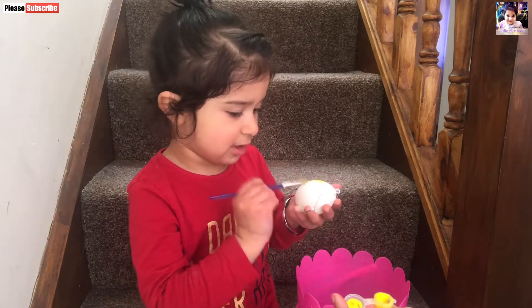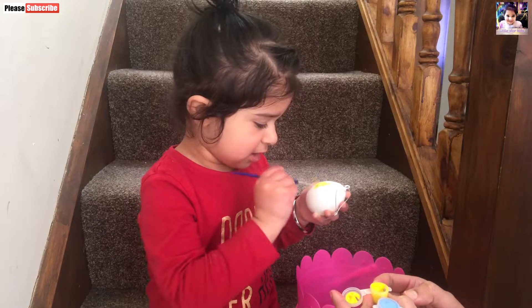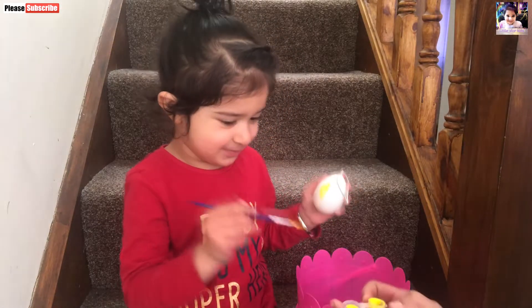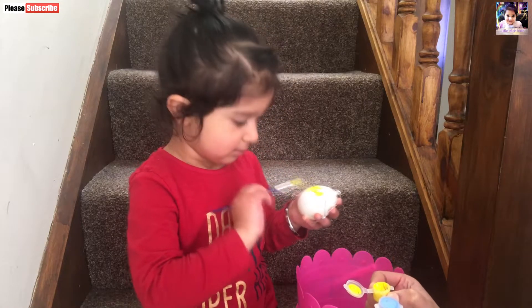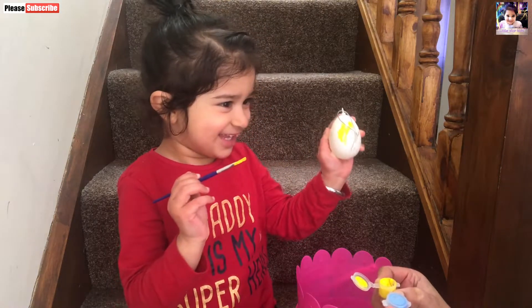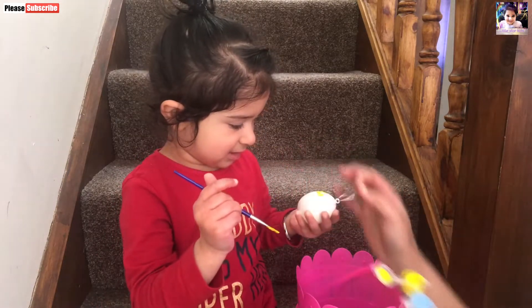Okay, let's color some eggs. Color, color. Yes!